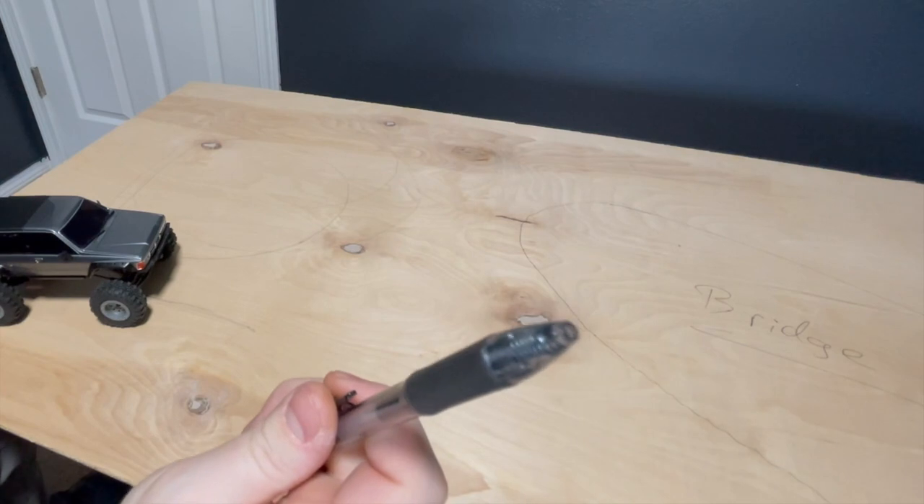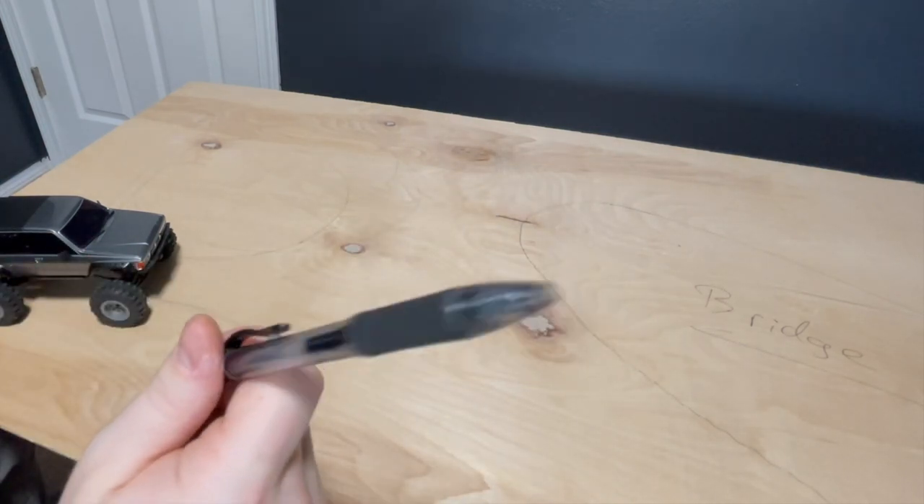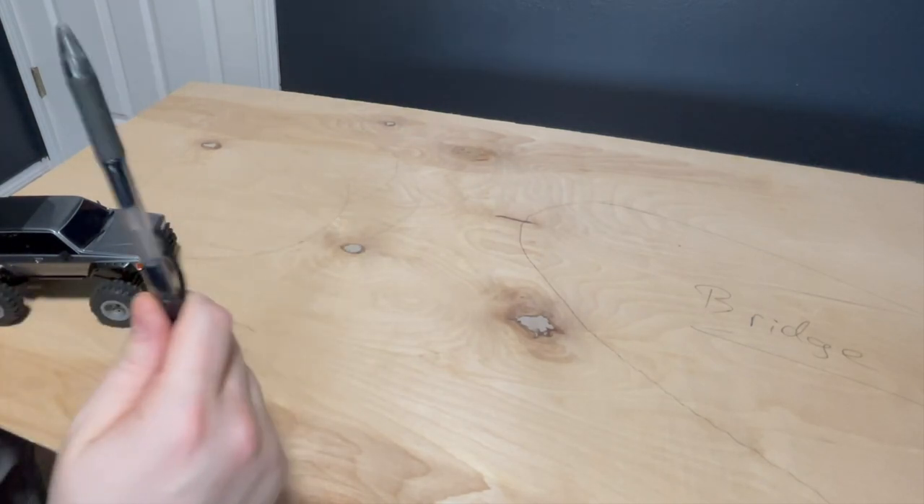I don't know how much of this I'm going to leave in the video, but if you're seeing this I decided to be lazy and didn't want to edit it all out. Let's start with a good base layer of foam — yeah, I think that's where we're going to start.